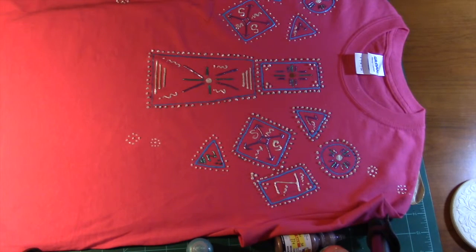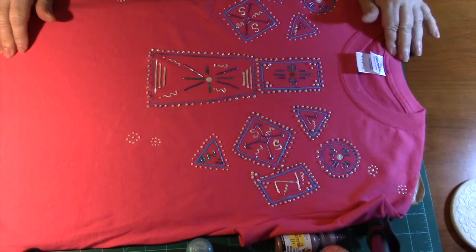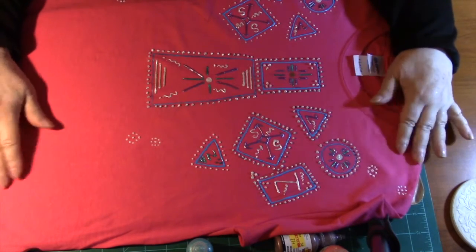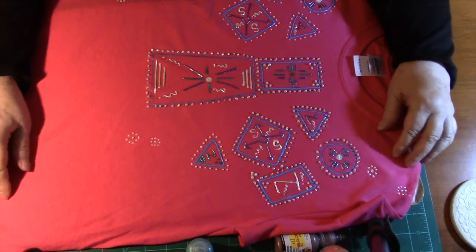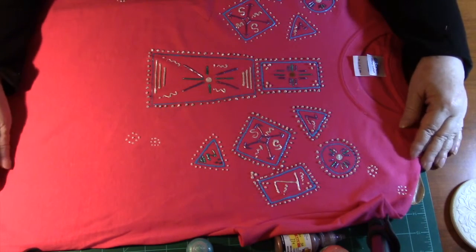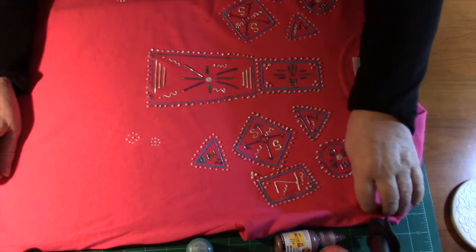Hello everyone, this is Joni with Designs from Joni. I have made a shirt — I've made several of these before, but I always make them on a sweatshirt. This time I chose to put it on a t-shirt because the weather was so warm down here.